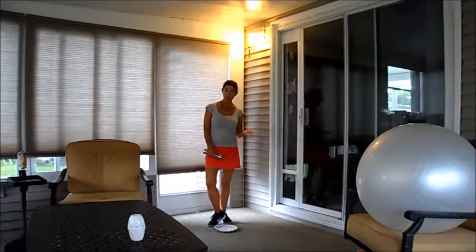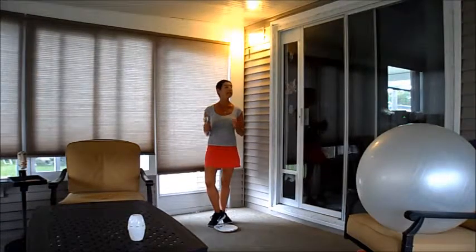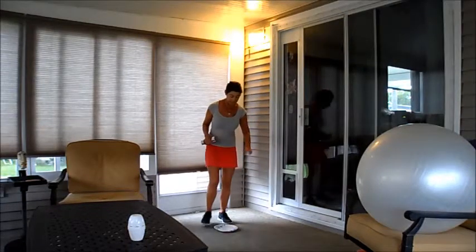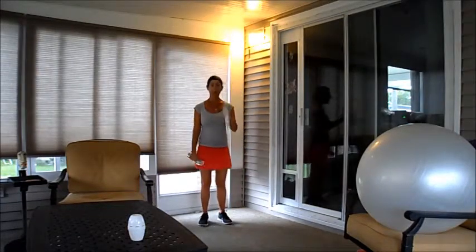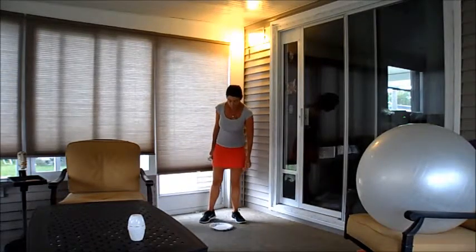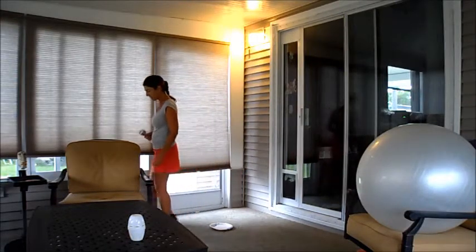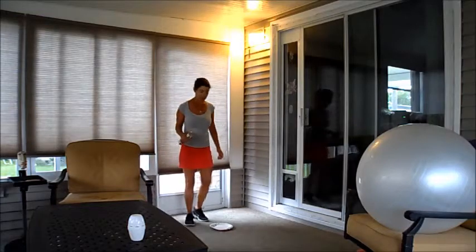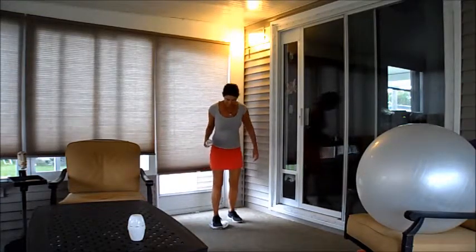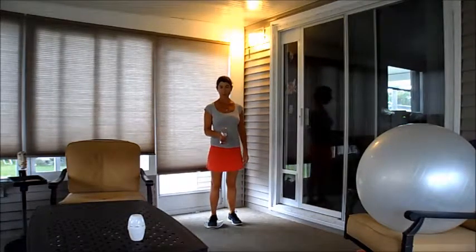So, here's one thing that you can do. I'm using a weight — this is a five pound weight. You can do it without weights, but I think it's actually harder. You're going to be using a paper plate as well, and you can do this on the floor or the carpet. The thing to remember is that the weight is going to be in the same hand as the foot that's on the plate. So if you're facing me, this is my right foot on the plate and I have the weight in my right hand.